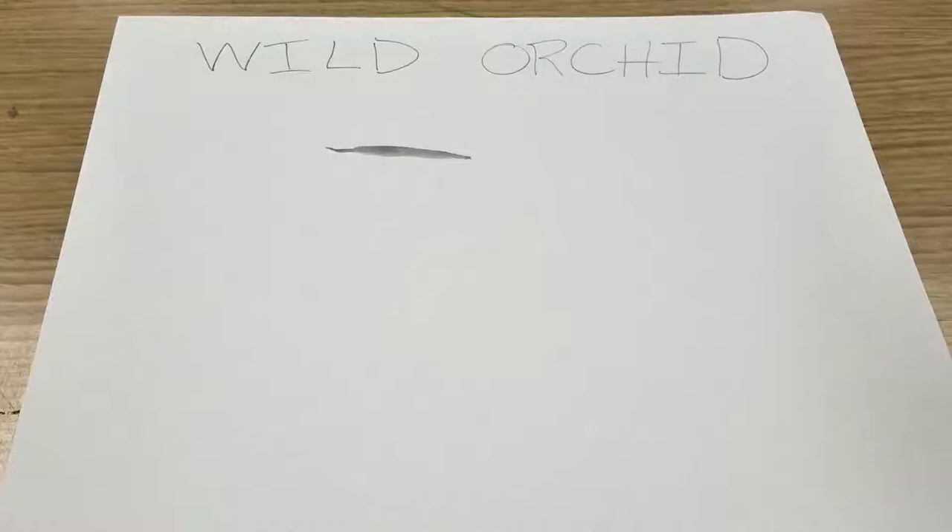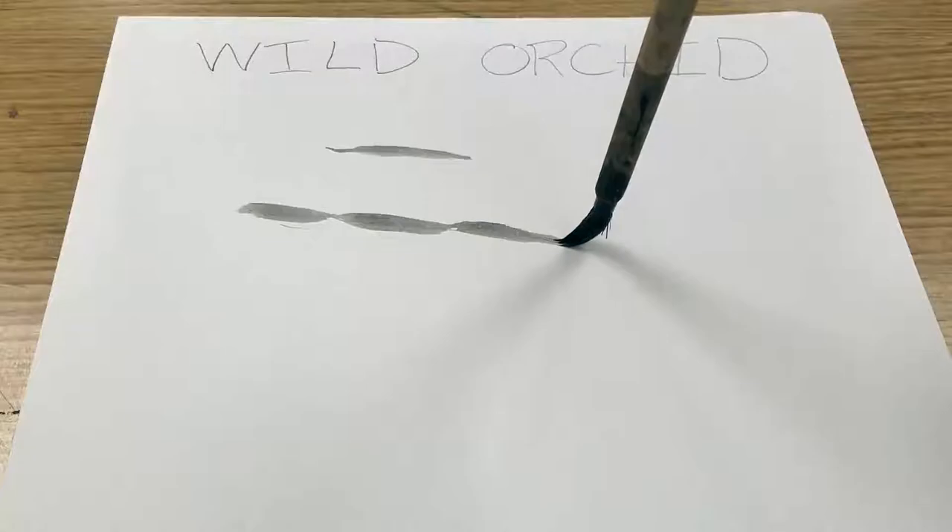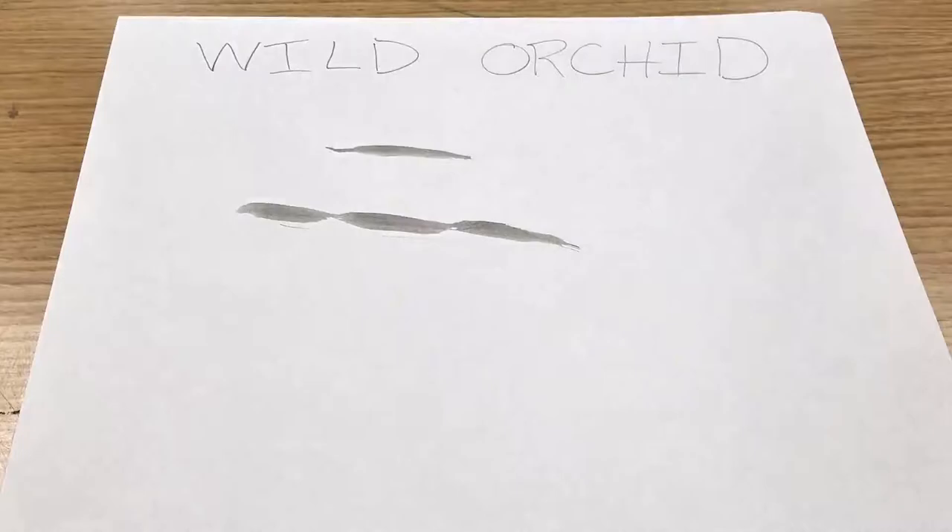In a previous video I show how to do the bamboo stroke, where you make a leaf by using light pressure and then a lot of pressure with your brush and then light again as you hold it vertically. What you're doing now is stringing those end to end — go really light with the tip of your brush, smoosh your brush, give some more pressure, and then lighten it up again.